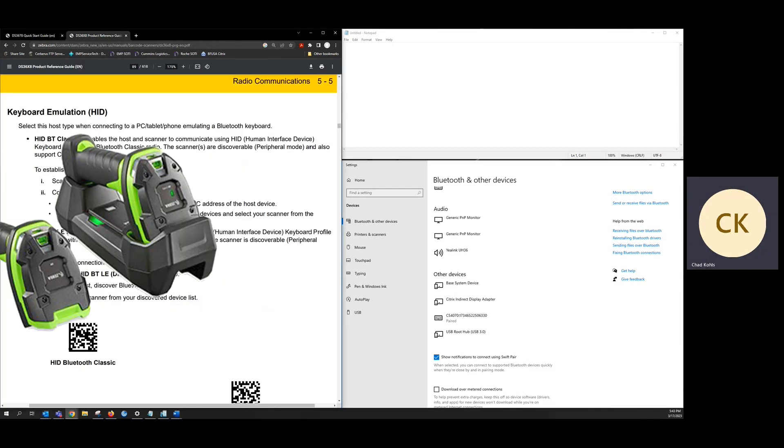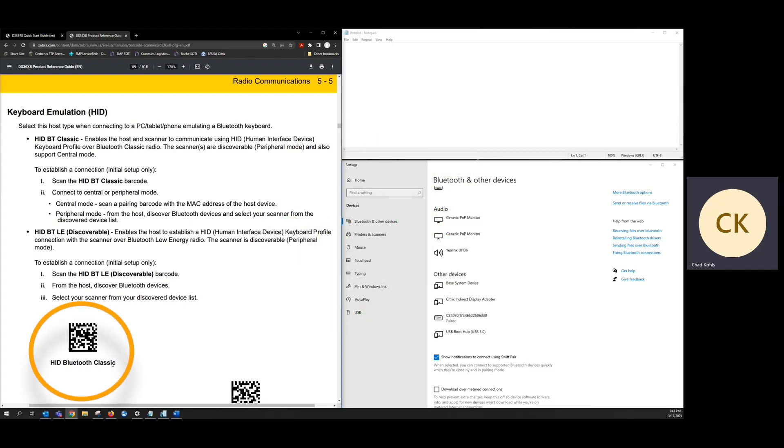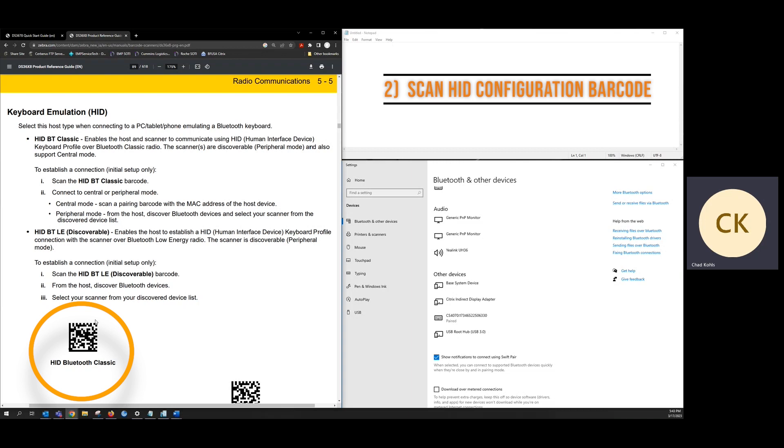I have a Zebra DS3678 with me, and I'm going to scan the HID Bluetooth classic barcode out of the full manual.